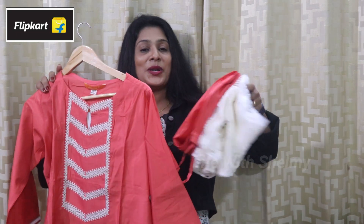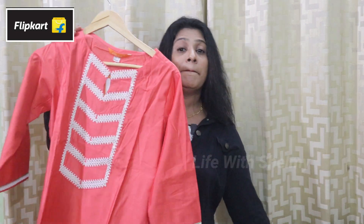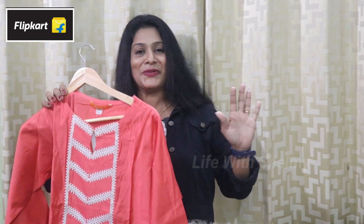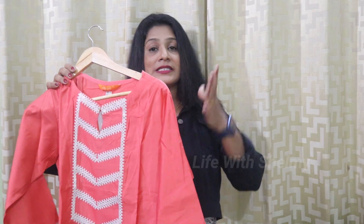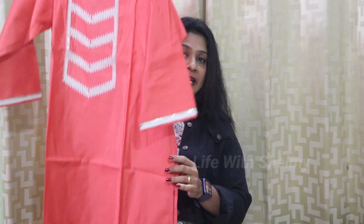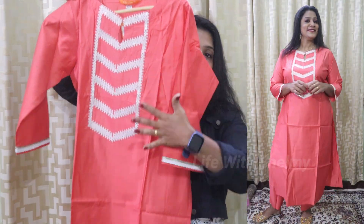Let's start with the first collection. The first collection is a three-piece set. It is a pink and white combination. This is a quality brand. It is perfect for the stitching, perfect for the top. It is straight and has a side slit.